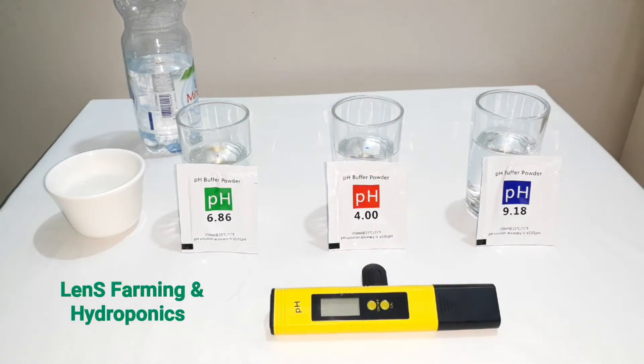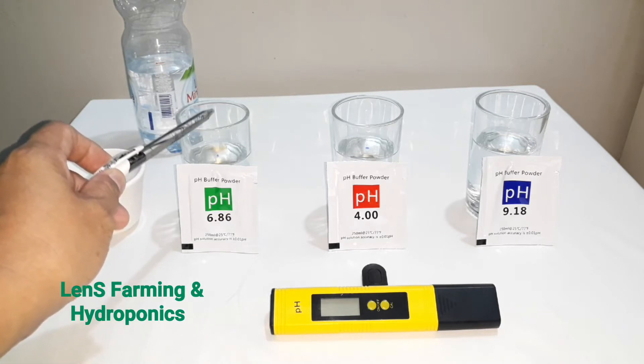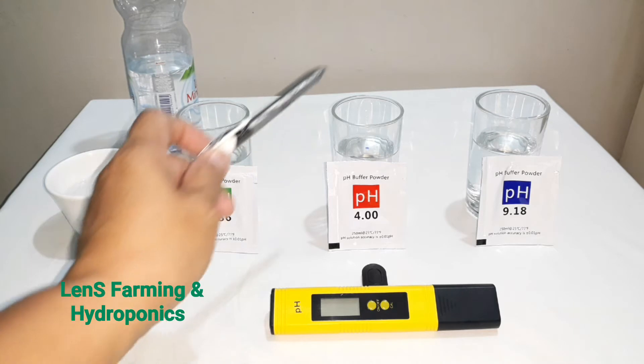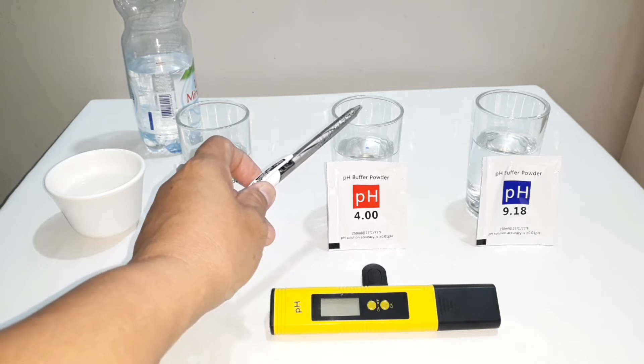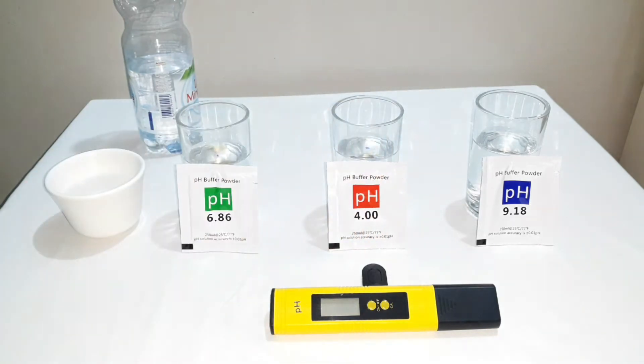Our topic for this video: how to calibrate a pH meter. We will use Tagalog/Filipino language. Gagamit po tayo ng 250 ml distilled water for our pH 6.86, then another 250 ml distilled water para sa ating pH 4, and then another 250 ml para sa ating pH 9.18.